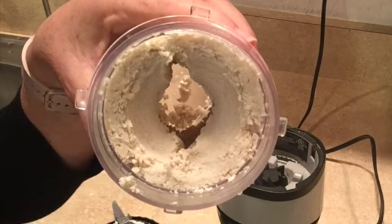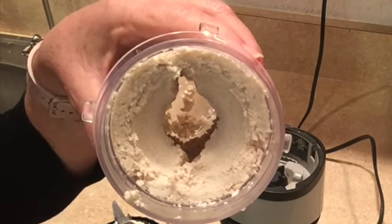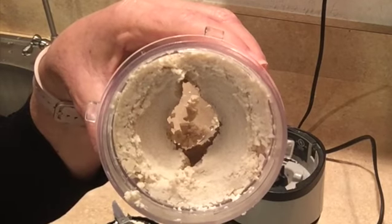I'm going to be using almond milk in this case because I want to use this as a sweet dessert filling. You could just use water, and that's really the more common thing.